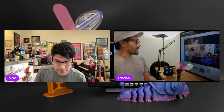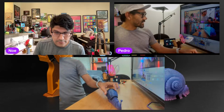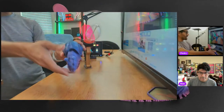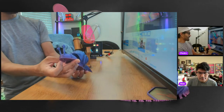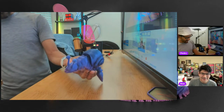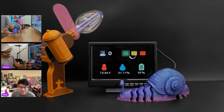This week's Time Lapse Tuesday is a super cool flexible snail printed in glitter chameleon mirror rainbow PLA — it goes through purple up into blue. It's a fantastic organic model that barely had any stringing. The supports were used just for the sides of the shell.